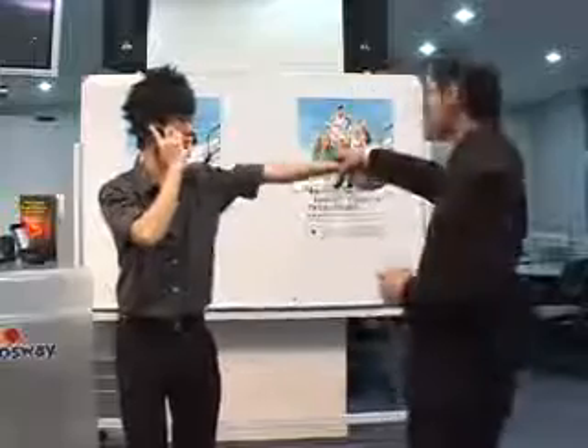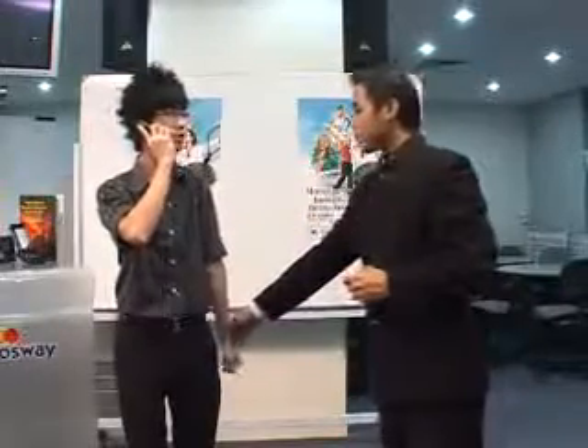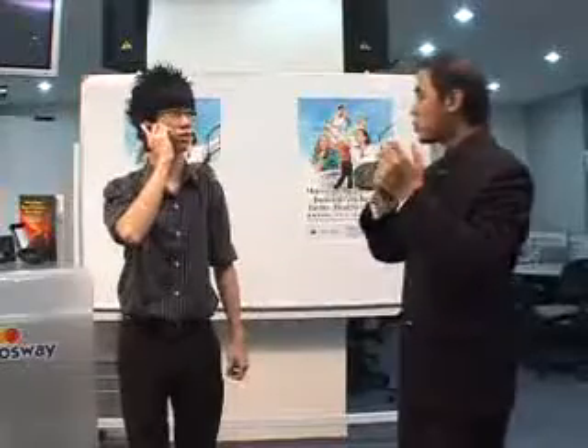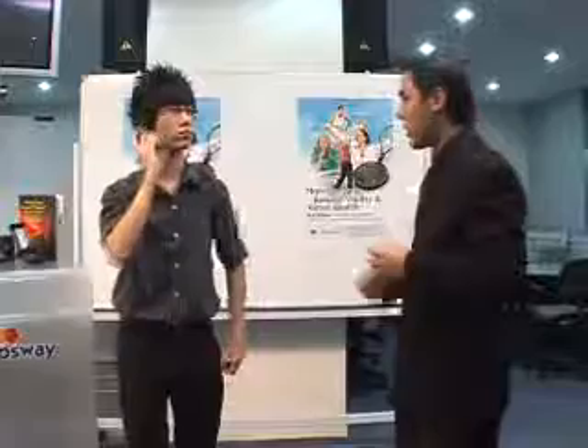No resistance. Try this again. Ready? One, two, three. You are weak, right? Because of the mobile phone, which produced the EMF that is disrupting your body's bioenergy flow.